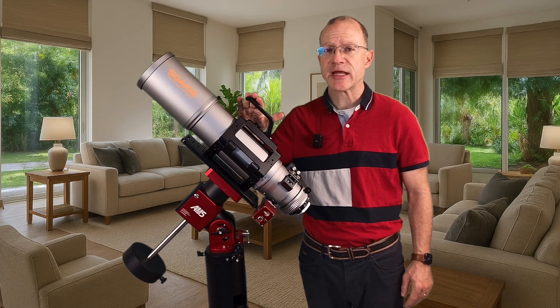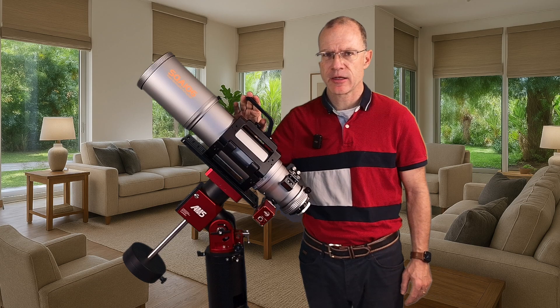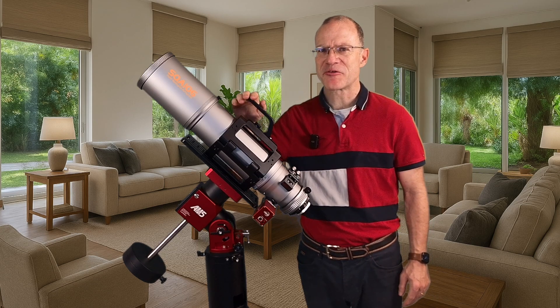The first night shooting with the SQA 106 is done. Here are the five things that I learned from it, right after the trailer.